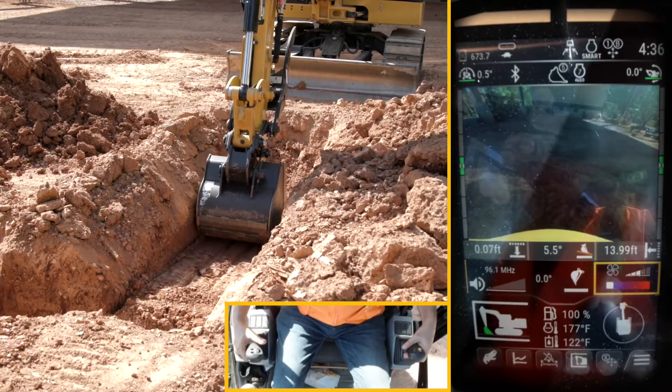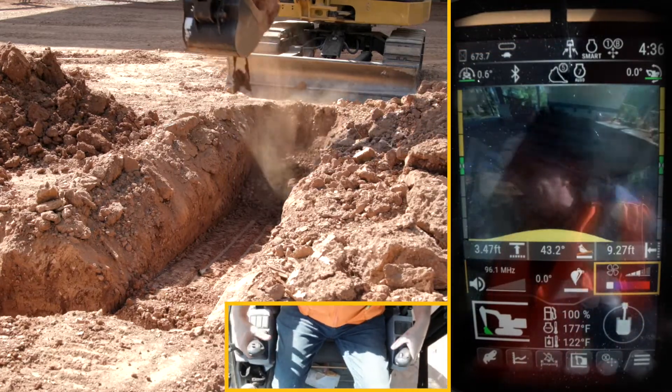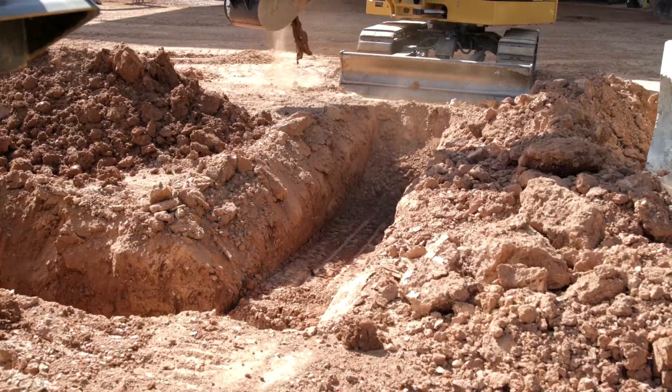I'm on target and I pull through. I didn't control the bucket myself, but you can clearly see in the trench that it dug a flat bottom trench.